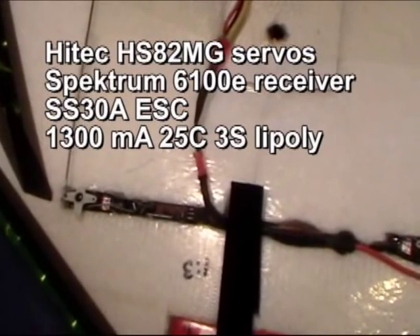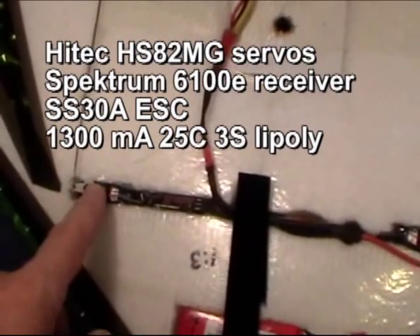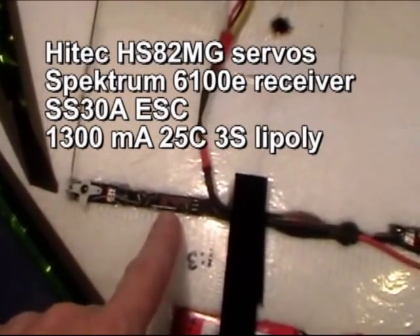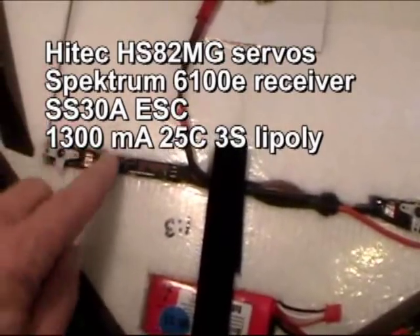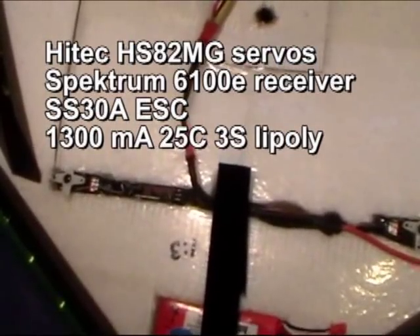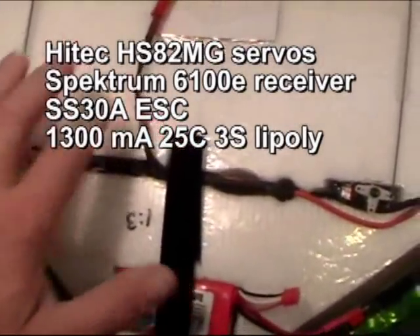Just for an added note, here's an HS82 Metal Gear servo — it's what I use on all my combat planes. Here's my Spektrum 6100E receiver, and I've actually put it in the trench. One of the antennas is right here laying across the servo, the other is down in the bottom underneath there. It works just fine — I've never flown out of range with that setup, and it sure protects it.